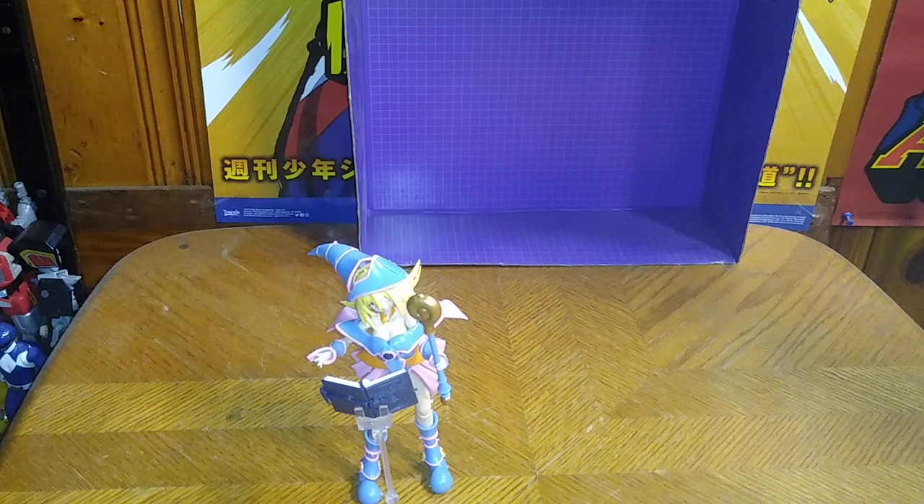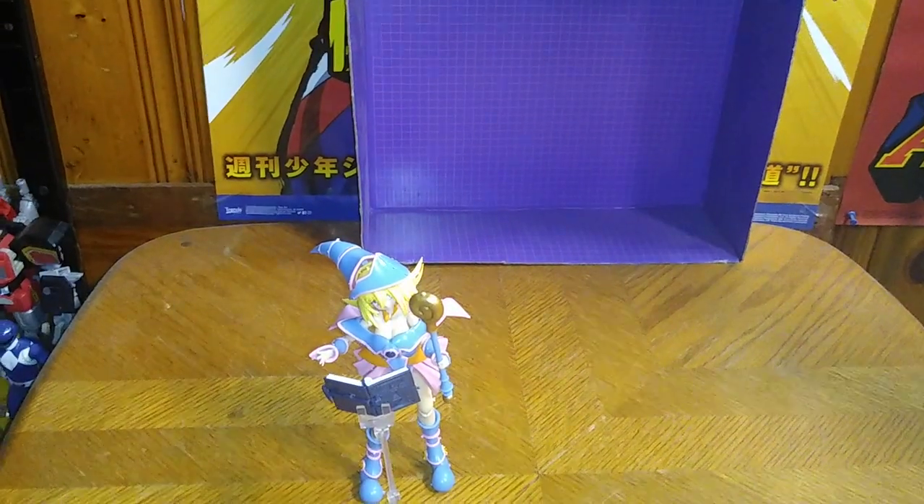Is an anime model kit of Dark Magician Girl worth adding to your collection? Yes, I think so. The first time I ever saw her was in the first season of Yu-Ki-Oh!, when she first appeared being used against Yu-Ki-Moto — Dualist Arcana against Yu-Ki-Moto, which is kind of cool. And that's all there is to say for this review. This is Eddie Hill — moving on, rock on and rock out, YouTube land.